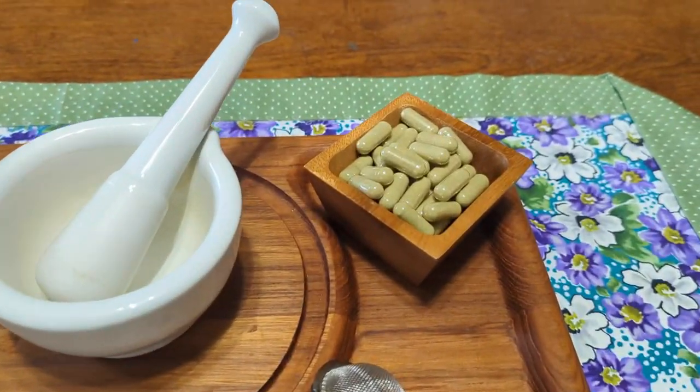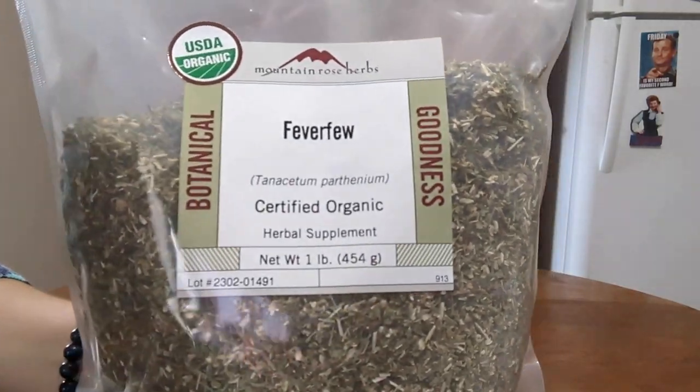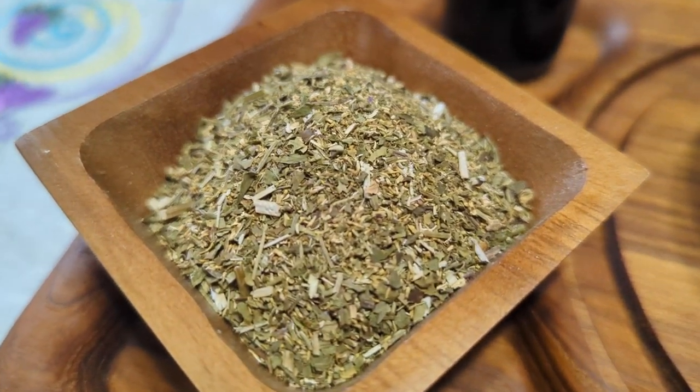What's up friends, it's Leslie. Welcome back to Holistic Health at Home. Today, let's make our own Feverfew capsules while we explore this herb's headache prevention powers.